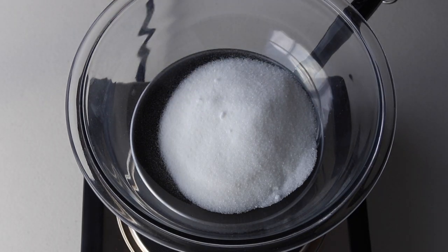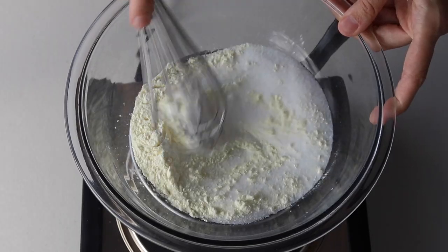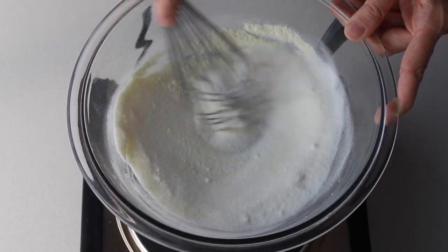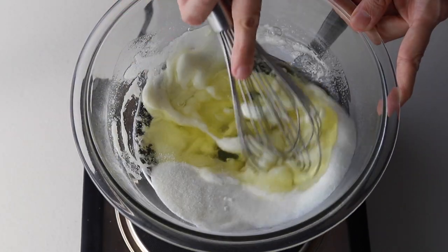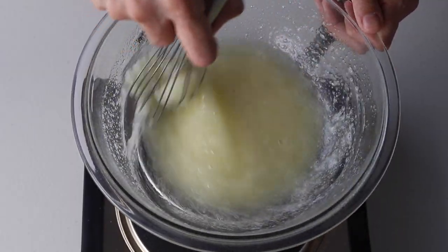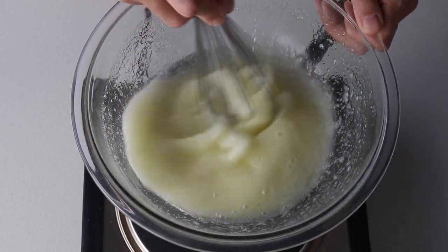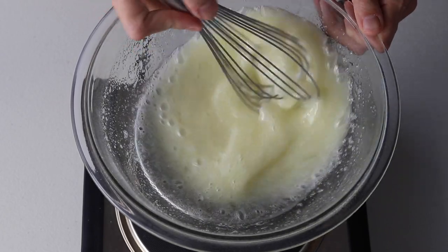Today I'm also using egg white powder. Egg white powder is a great addition to macarons — it makes the shells fuller, it makes the meringue more stable. It's totally optional, but now I use it pretty much every time I make macarons. Add the egg whites to the bowl and whisk the ingredients over the double boiler until the sugar has melted. It should only take one to two minutes — if you don't feel any sugar granules between your fingers, you're ready.